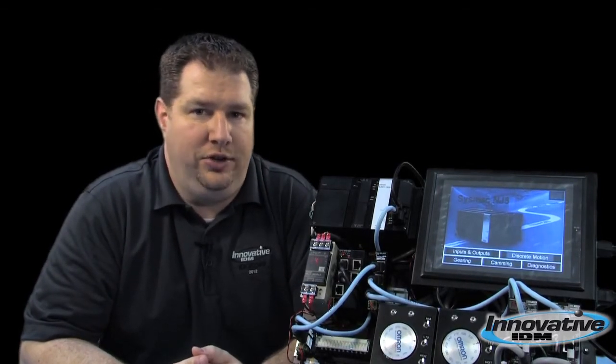If you have the need for a PLC with tight motion control incorporating a vision system, the Omron NJ Series is the way to go.